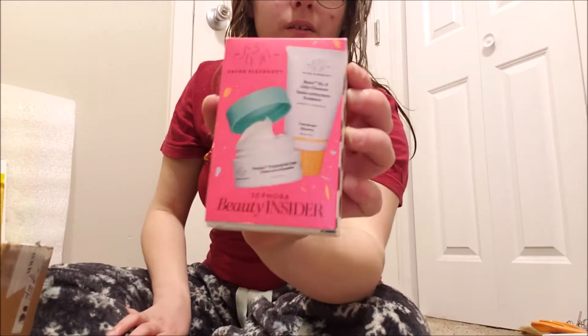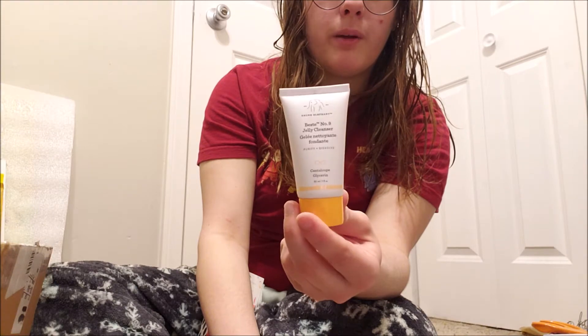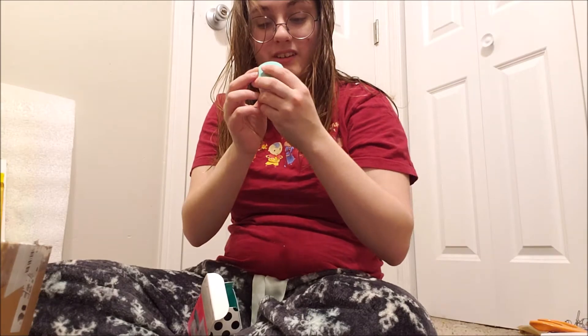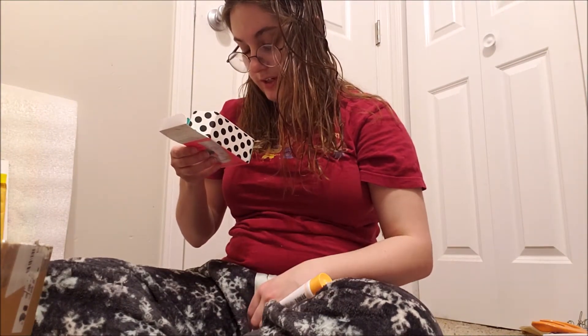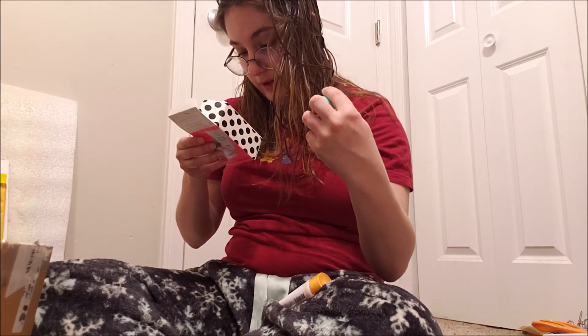And here's my birthday freebie. It's the Drunk Elephant Jelly Cleanser and Cream. This is the Jelly Cleanser. And we got the cream. So this is about one fluid ounce and this is about half a fluid ounce. Not bad. The main ingredient for both of these is water.